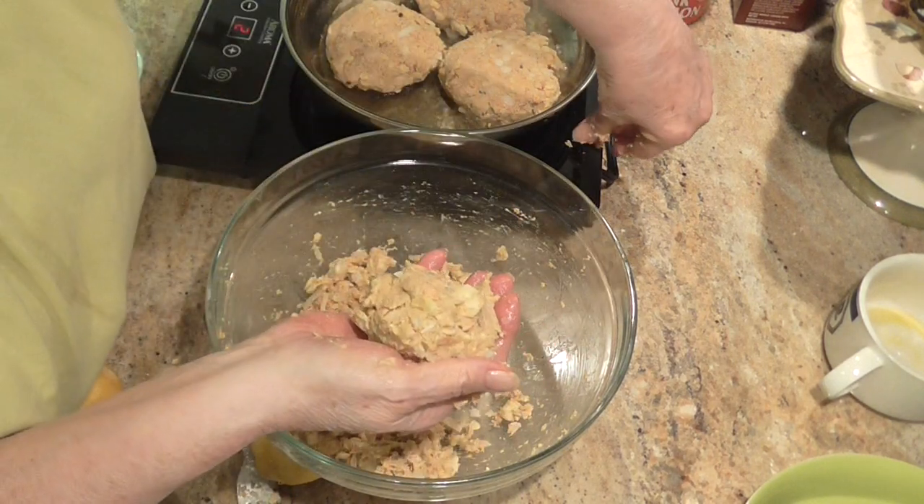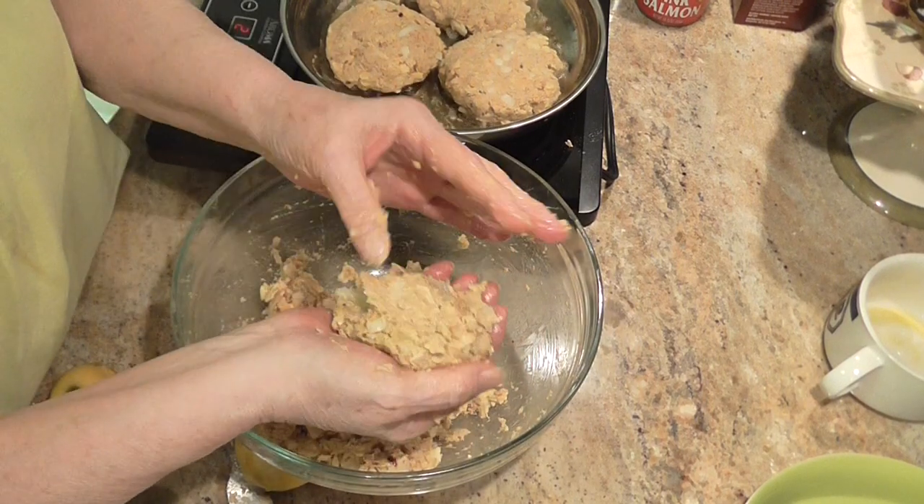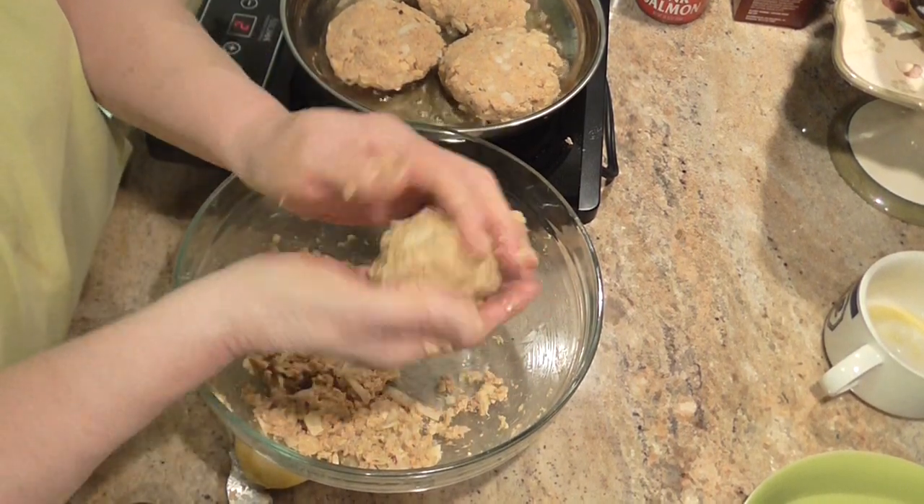I'm going to cut this off a minute, and when they get done, I'll bring you back.